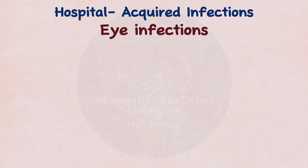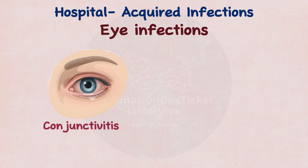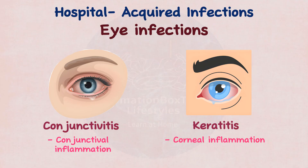Finally, eye infections include conjunctivitis (conjunctival inflammation) and keratitis (corneal inflammation).